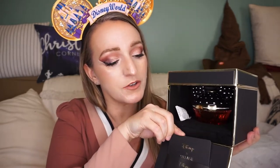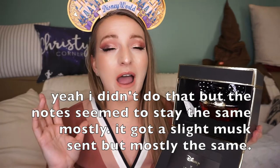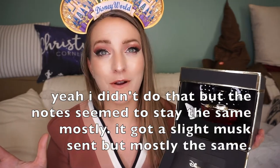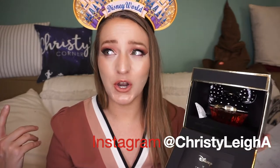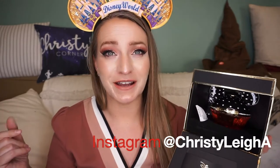So that's the card. I haven't sprayed this before, and you know how notes change over the day — I'm going to tell you my initial thoughts on the fragrance and then give you my thoughts after wearing it for a while. I may do that later in this video or post it on my Instagram. Anyway, let's go ahead and open this box.